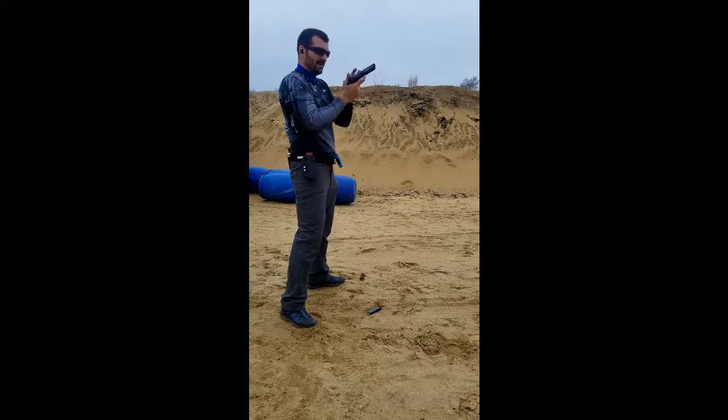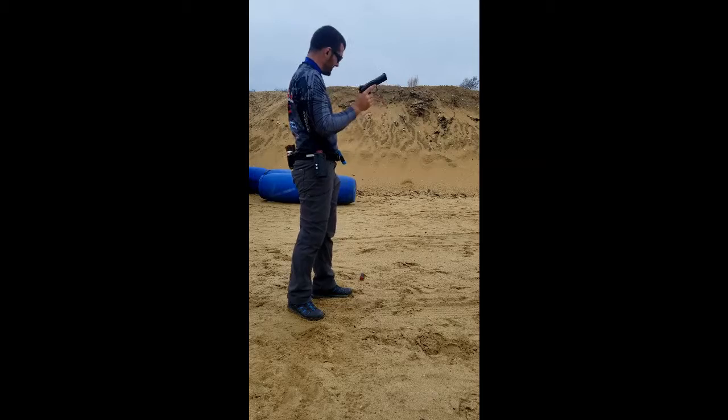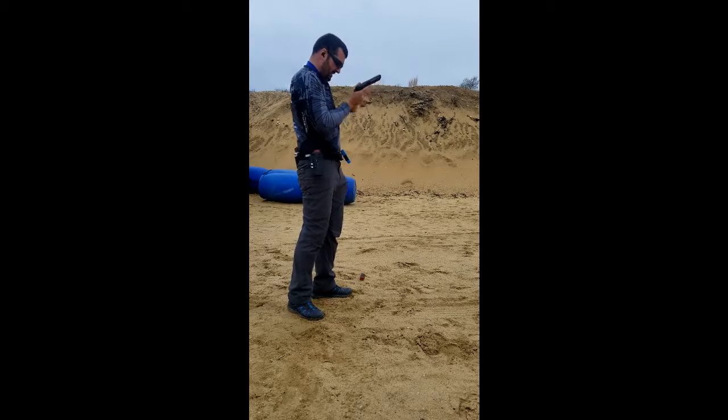Wow, I'm actually pressing the mag button so hard — that's something I've got to pay attention to. I'm going to have to adjust that.